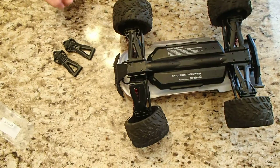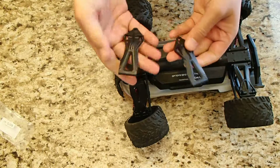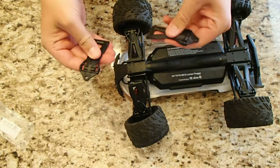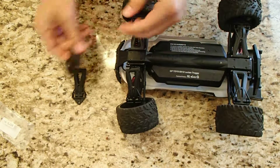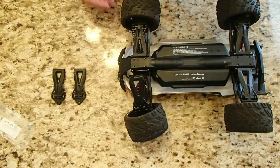I'm actually thankful it was that part, because you get two for $7.50 with free shipping through Prime. So I've got one part to replace it right now, and then a second one for when — or if — it breaks again.